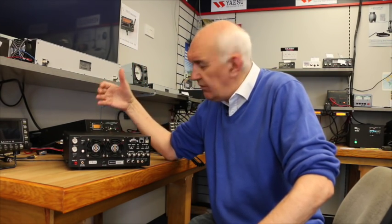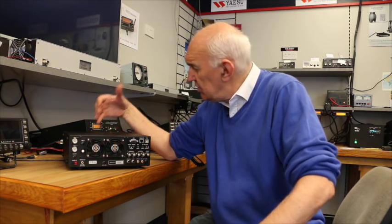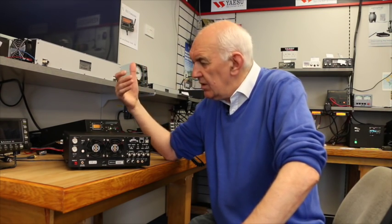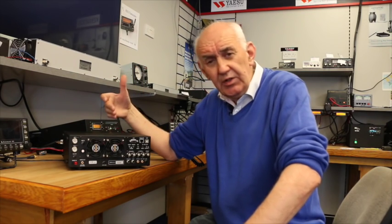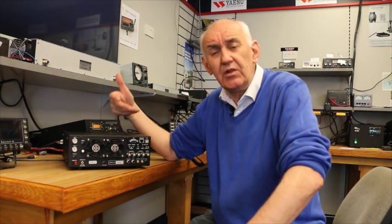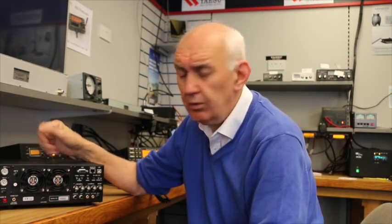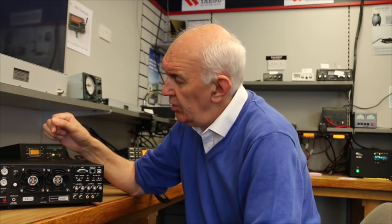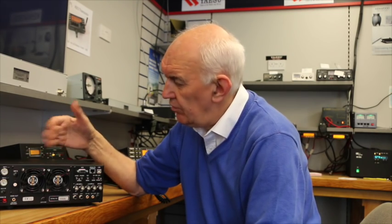The audio side of the receiver has been changed quite significantly. When I switched this radio on, I noticed the audio is fuller — it's got a bit more punch, it's more rounded, it just sounds better compared with the original K3. The PA has changed in that the devices are new, and the driver board has also been changed — upgraded to more current spec devices. If you go for the optional auto ATU, that has been changed as well. There is now a relay on board which bypasses the ATU physically rather than electronically.